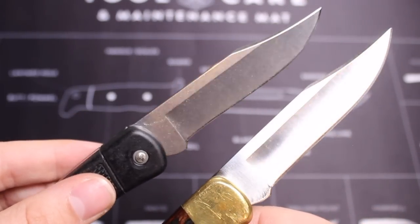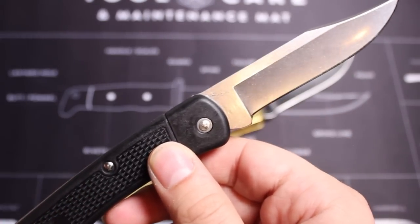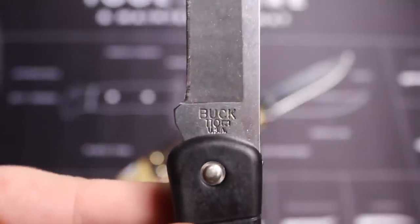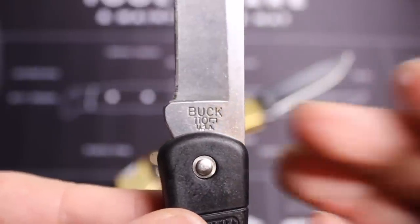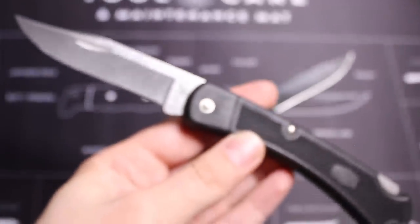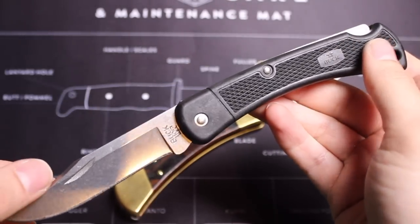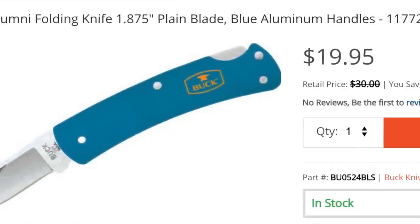It does look a little different — at least it catches the light differently — but the blade steel is the same according to the specs. The country of origin says USA, and it even says so right there on the blade — made in the USA. That brings me to the next point: it's surprising that the cost is only $24.95. Really exciting things are happening at Buck this year, and there are even other similar styles that are hitting the market even cheaper.